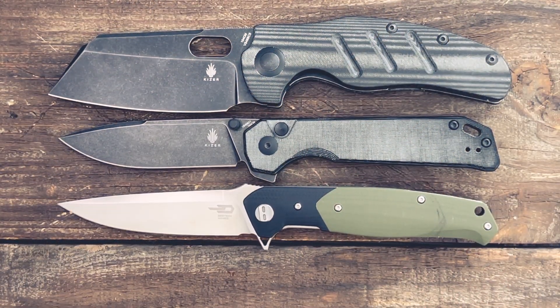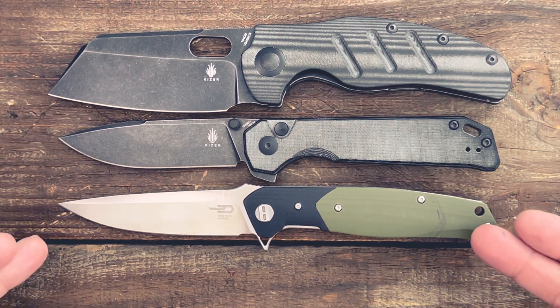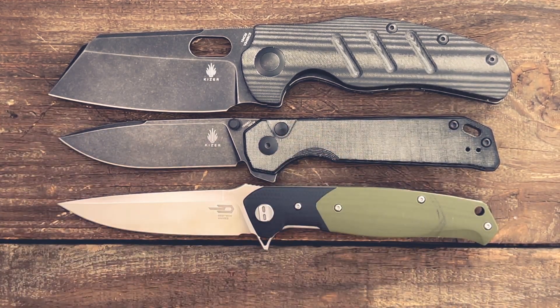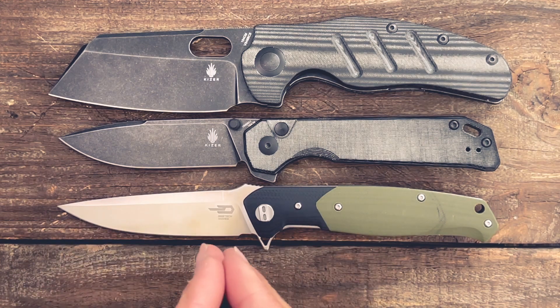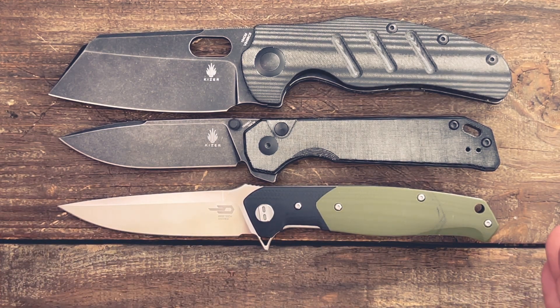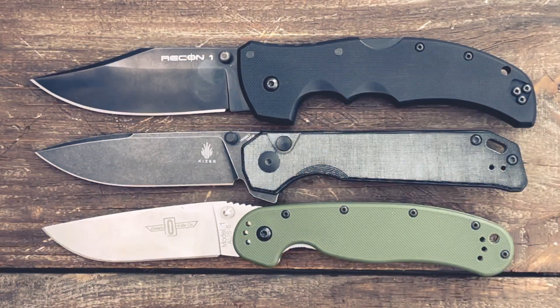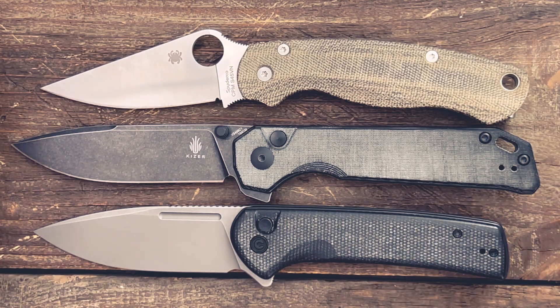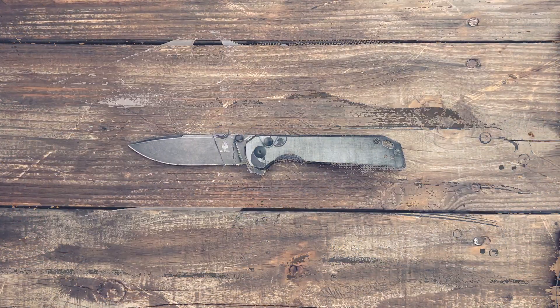For some quick size comparisons: the XL Sheepdog by Kaiser is just a hair longer, but you have more cutting edge on the XL Beg Lighter. The Bestech Swordfish is very similar in overall length and feel in hand. The Cold Steel Recon 1 is a little bit longer overall, but you have more cutting edge than the Recon 1. The Ontario Rat Model 1 is a little bit shorter, and you definitely have more cutting edge than the Rat 1. Lastly, the Spyderco PM2 and the Civivi Conspirator are both a little bit shorter than the XL Beg Lighter.